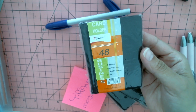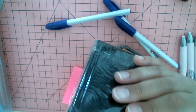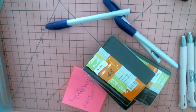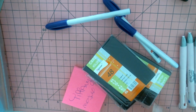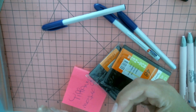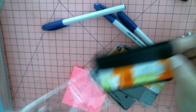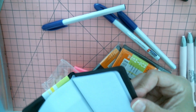Then I got these cute little book things — they hold business cards. I thought how fun would it be to use these as a little mini album, or even to hold business cards that you get in your swaps. Super cute. Again, these were in stacks of 12 — you just take what you need.